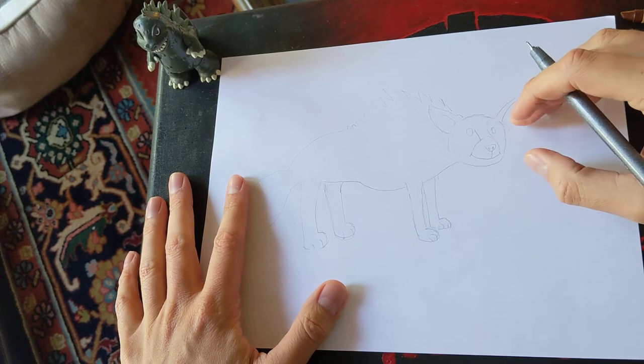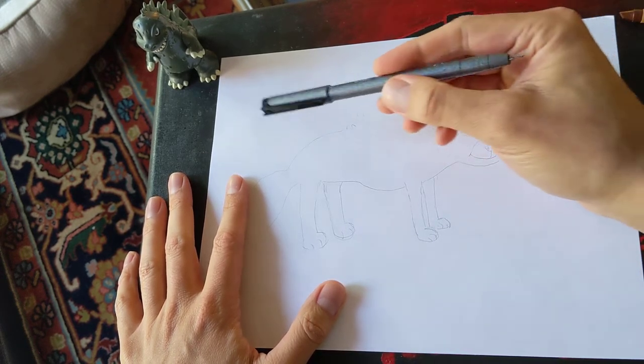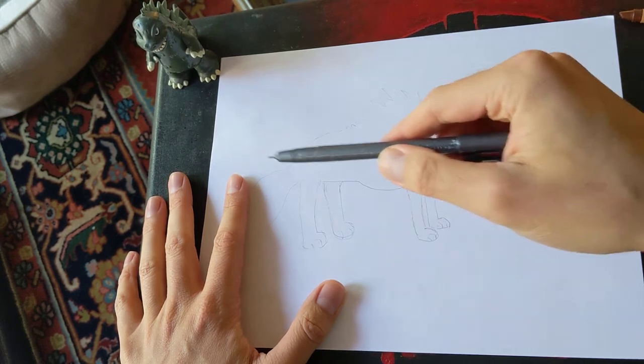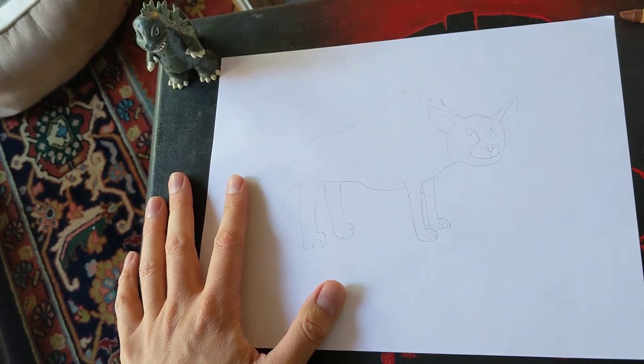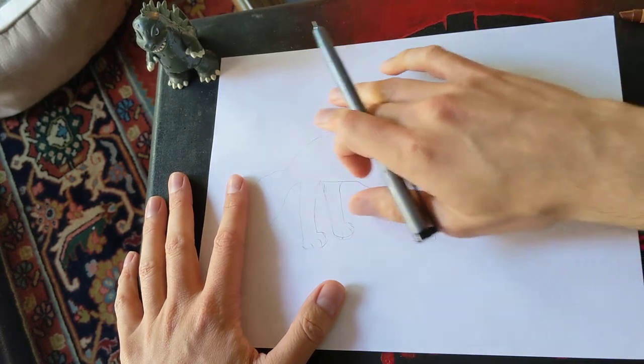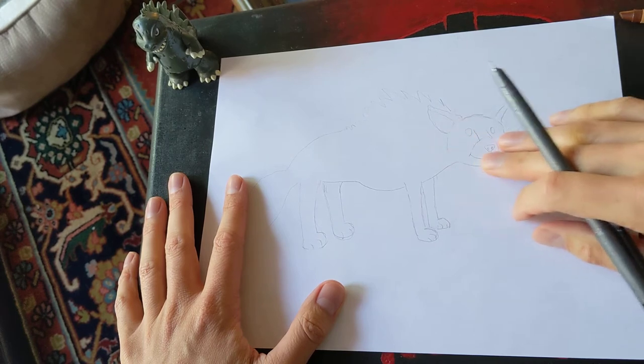We're going to have a slightly different challenge today. Normally, our animals are looking this way, but today it's going to be looking this way. So instead of trying to find where we're going to put the head on this side of the paper, we're going to be doing it on this side of the paper.